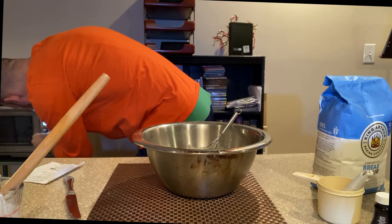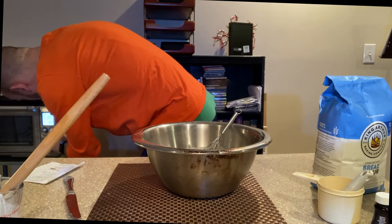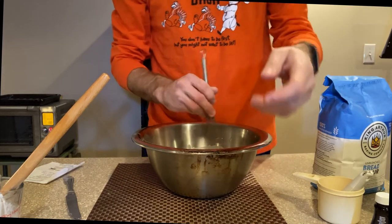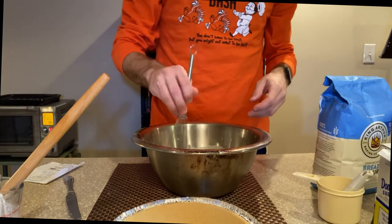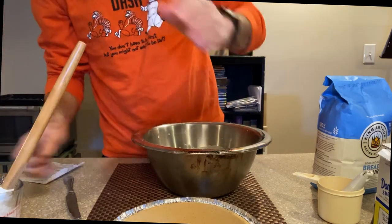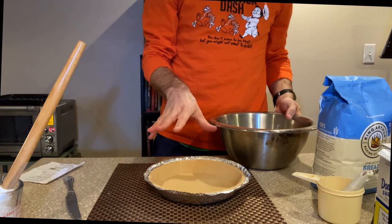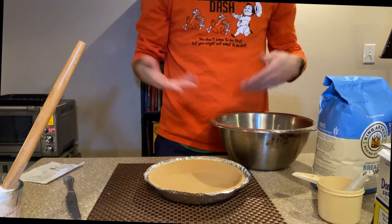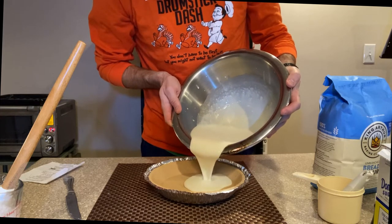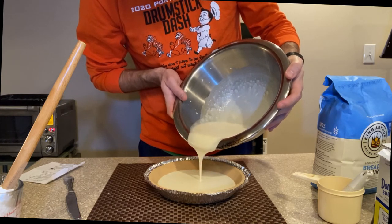Bake 350 degrees for one hour. Get that preheating. The toaster oven also seems to bake things a little bit faster, so I may not have to keep this in there for a whole hour. We'll see — when the top layer starts to brown, that usually means it's done. Now we're going to pour this all into this — this is just a regular graham cracker pie shell. The reason I'm using this is because I'm feeling lazy. I didn't really want to make my own pie shell.